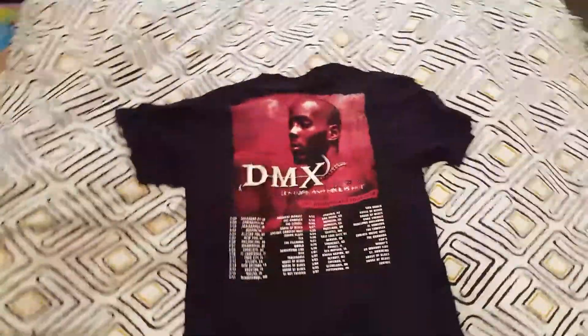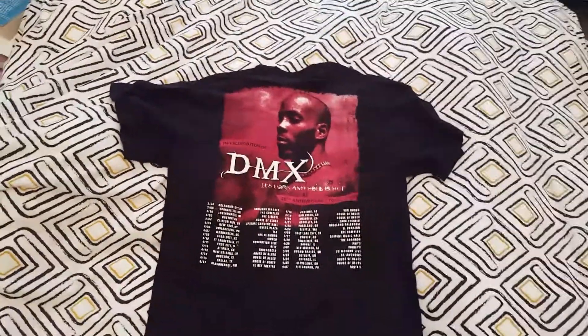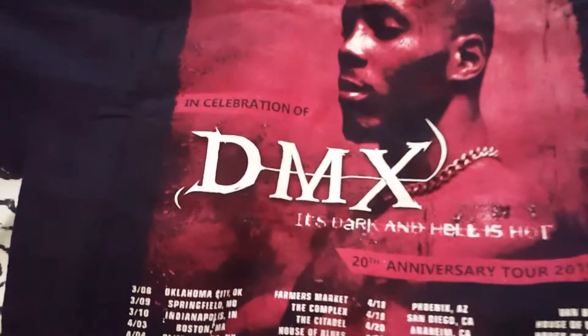There we have it, it's rolled up nicely for us. There you have it — you have the DMX album cover on the back. It's 'It's Dark and Hell Is Hot' — you've got the picture of the album artwork of DMX there.